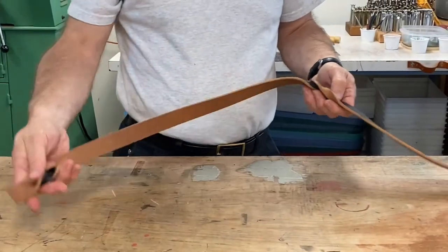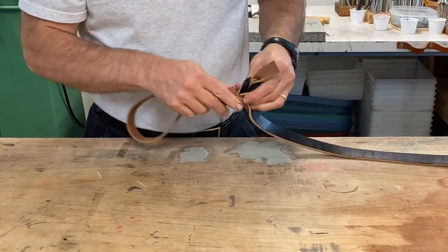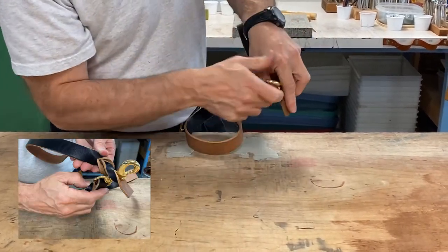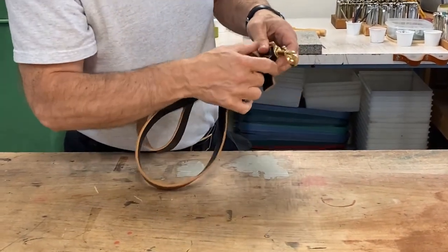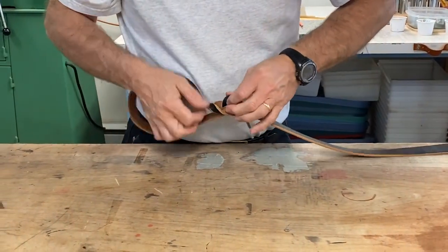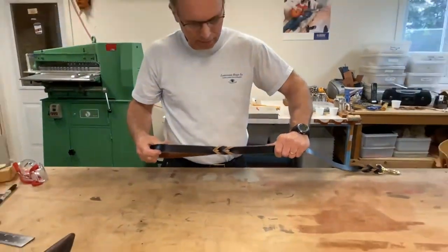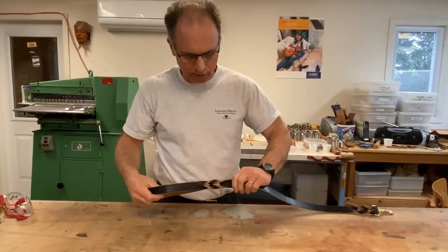Then I take my end and put it up through the second slot. I take my leash clip and put it through the first slot, adjust it into place, and it's nice and strong for my leash end. Again, I can put a rivet in or do some stitching there to hold it down flat.